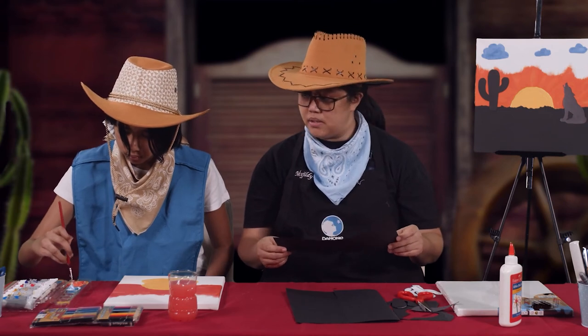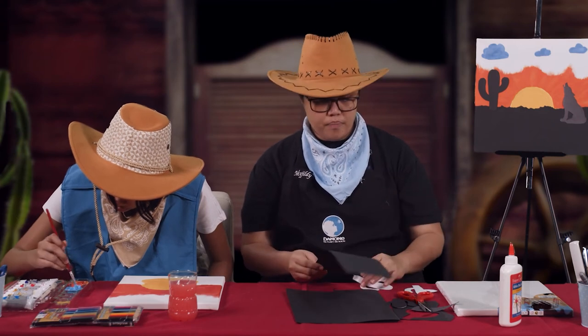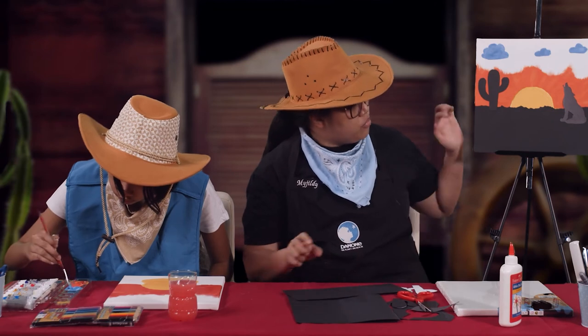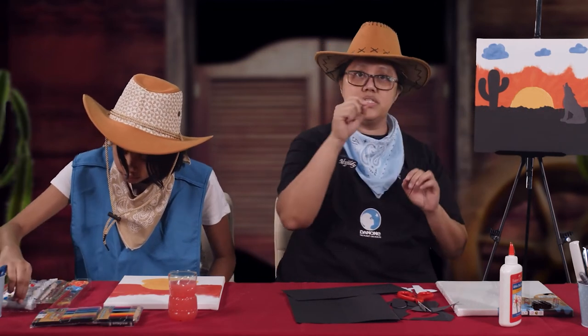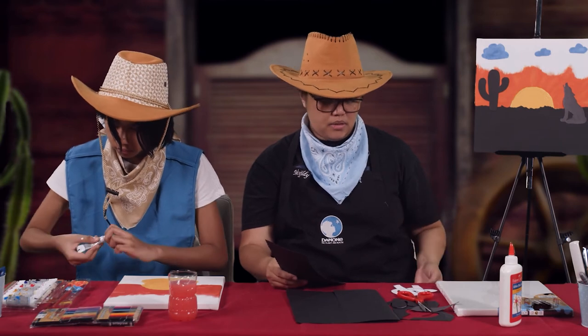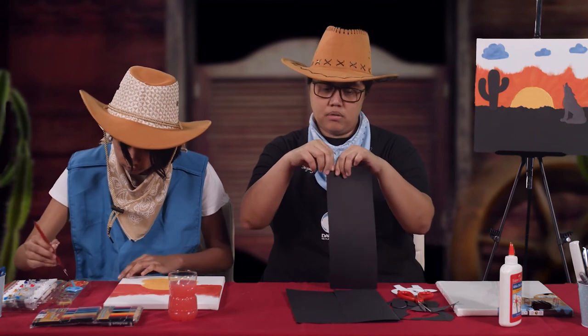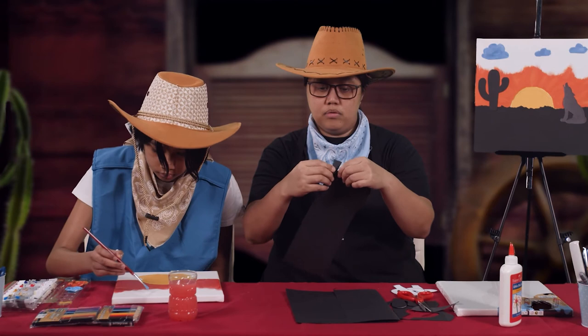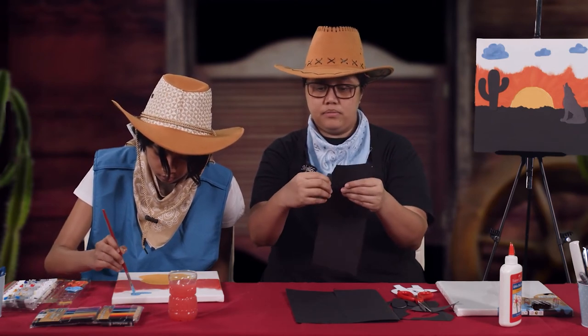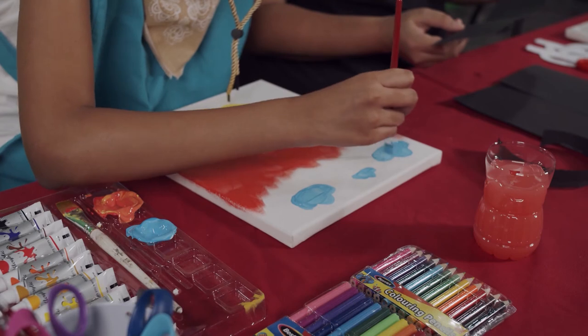While she's mixing the color for sky blue, I will show you how to make the black base at the bottom of our painting. We need to form a zigzag effect on the black color, which represents the hills or mountains where the coyote is standing. You just need to tear it with your hands in whatever pattern you'd like. Just tear it like this. That's nice clouds, Ashlyn!